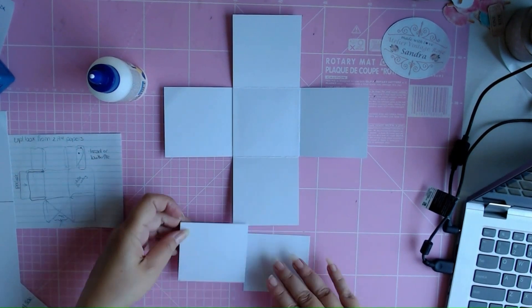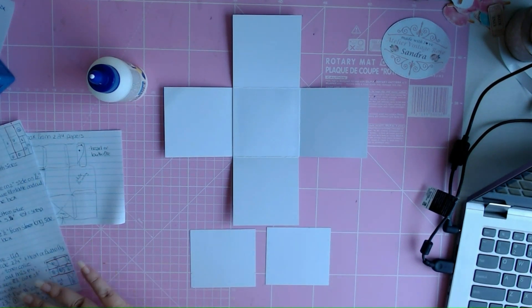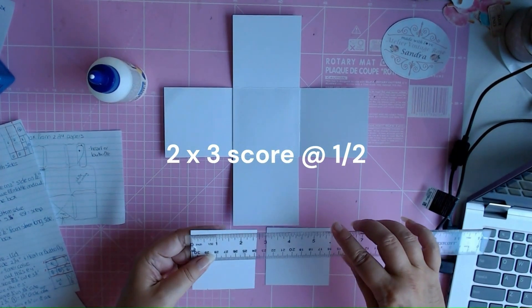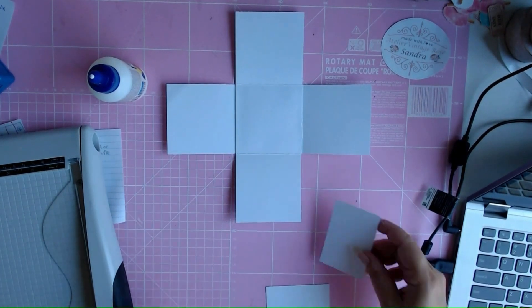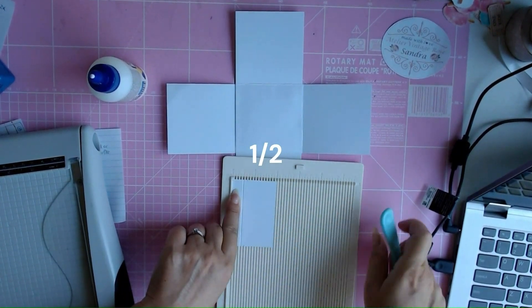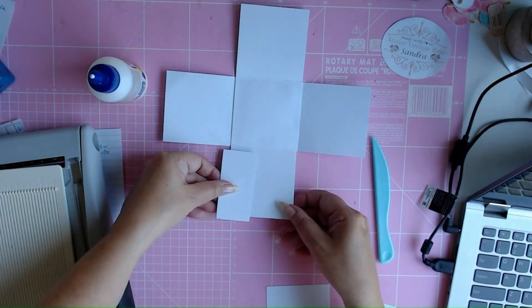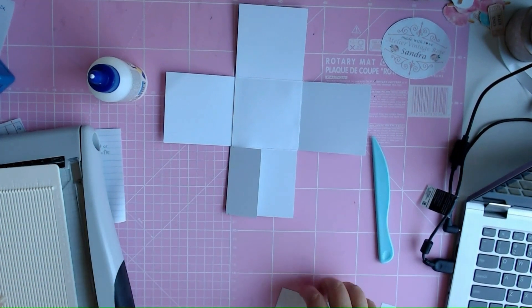Then you have these two flaps left over, and I have a cheat sheet. You cut the leftovers at 3 by 2 — this is already 3 inch because it came from the long side, and you cut this at 2 inches. I cut it at 2 inch and then I score it at half an inch, fold it over backwards, and then you have the first little door.